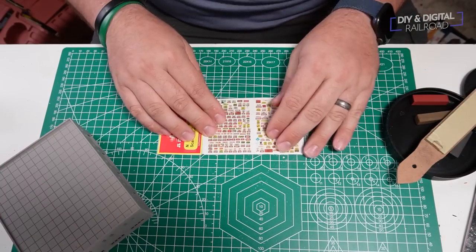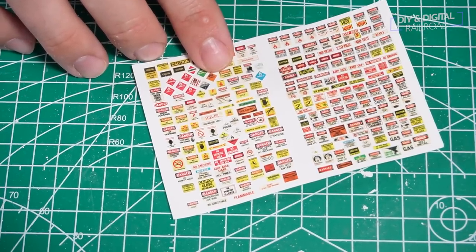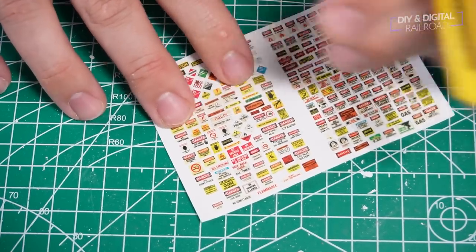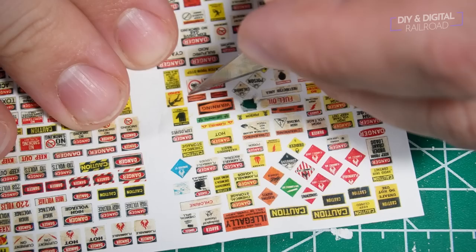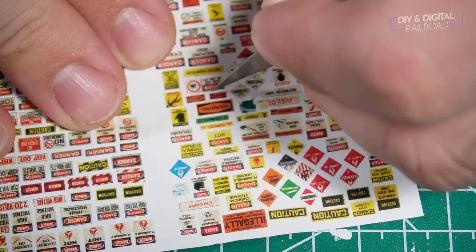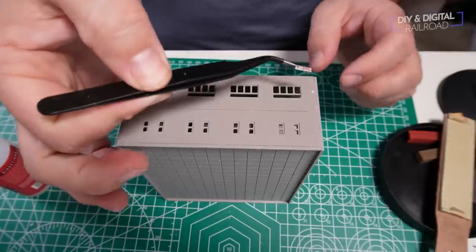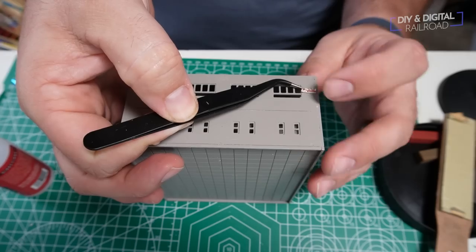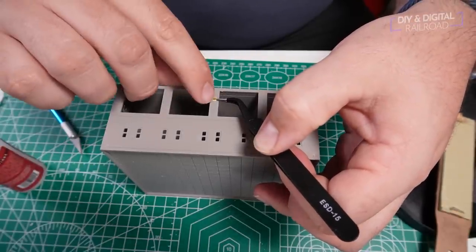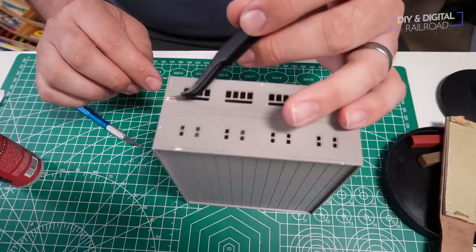This is a pack of danger and warning signs from JL Innovative Designs. It's got a bunch of little signs — various warning signs great for a variety of industries. A lot of them are for explosives and chemicals, but there's also some trespassing and even some 'watch out for forklift' ones that I'm going to be using. These are just straight up paper, so you simply cut them out and glue them in place. They look really good and add just that little something extra to your layout, because it adds a little more to the illusion of realism.